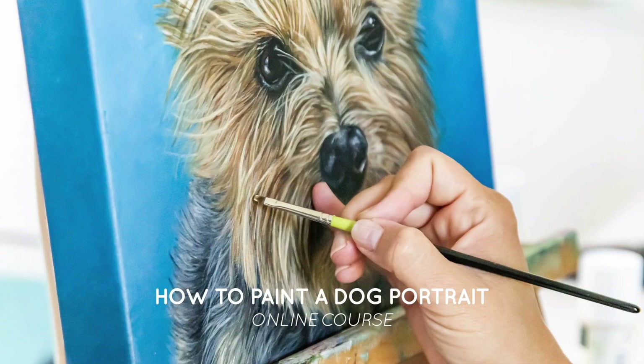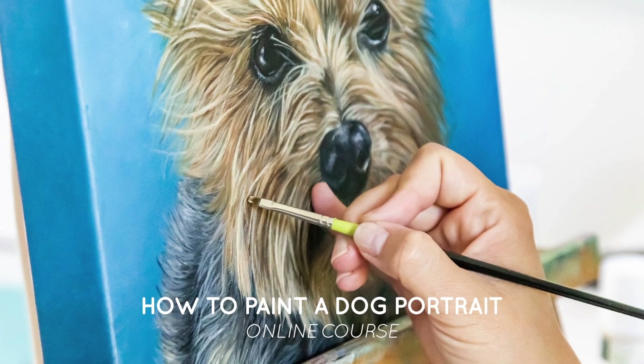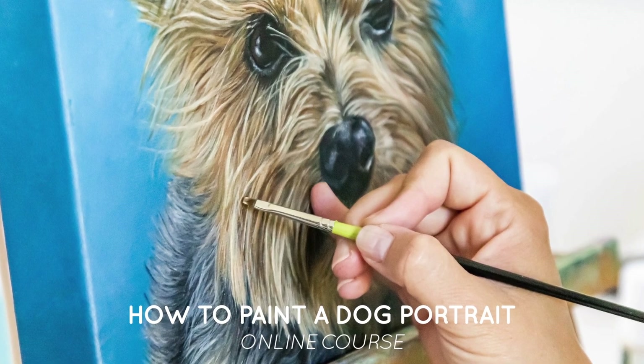If you're struggling with your sketch or want to learn how to paint a realistic dog portrait and then go on to paint any pet, my online course, How to Paint a Dog Portrait, will turn your creative desire to paint into a commissioned pet portrait painter in just a few weeks. It only opens once a year, and I'll add the link in the description below.